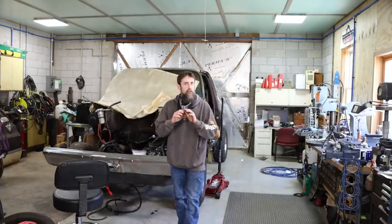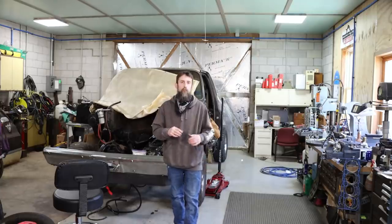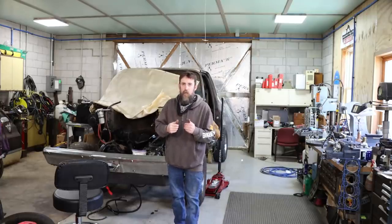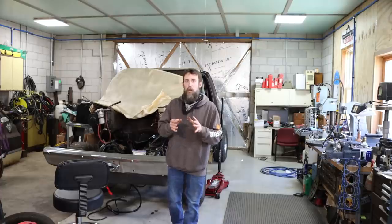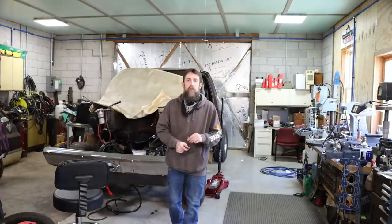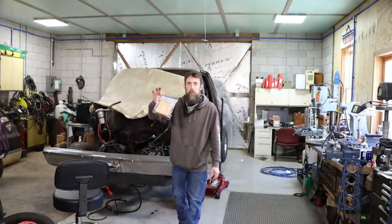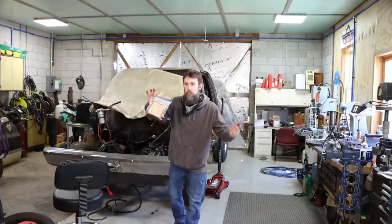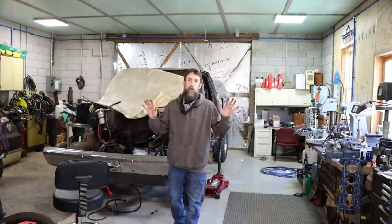Hey guys, welcome to the shop. Super fast video for you today. I want to share a trick with you that was shared with me by an old mechanic — it was actually my dad. It involves removing bearings with nothing more than a rod and some bread. And I'm not joking. Bread you would eat, like with a sandwich. It's going to blow your mind if you haven't seen this before. Just be prepared.